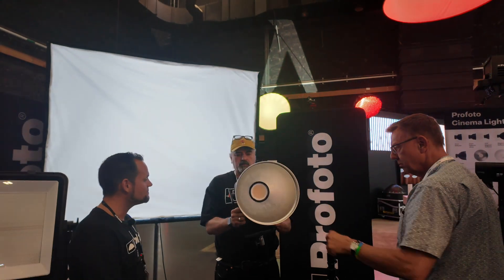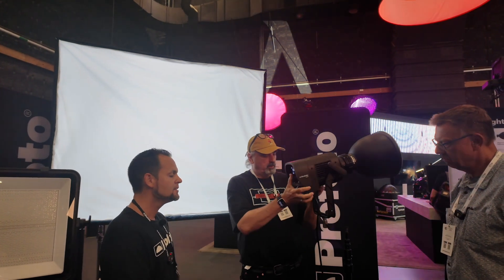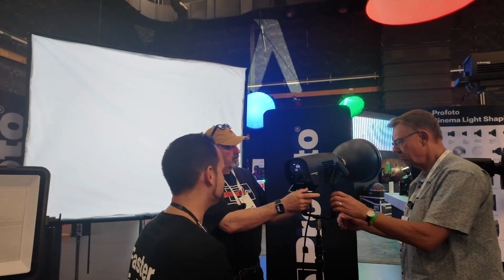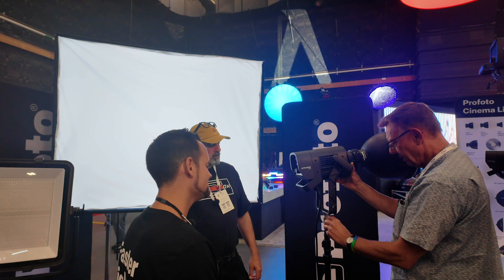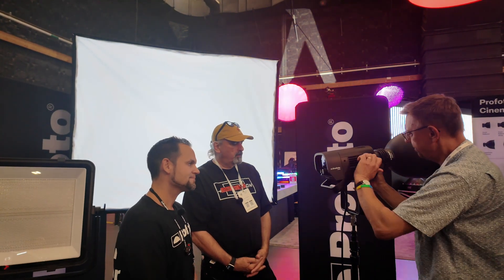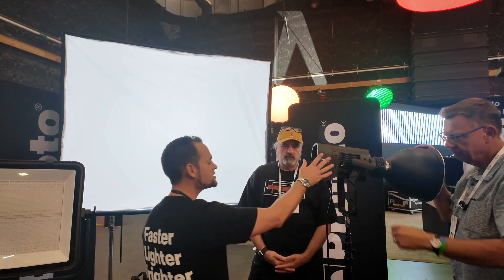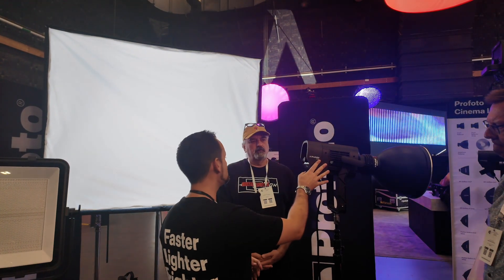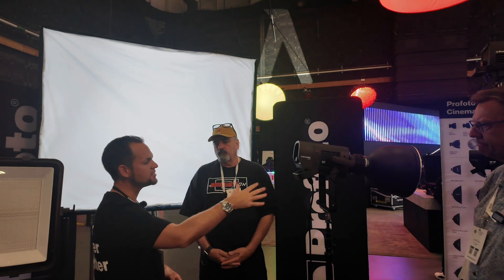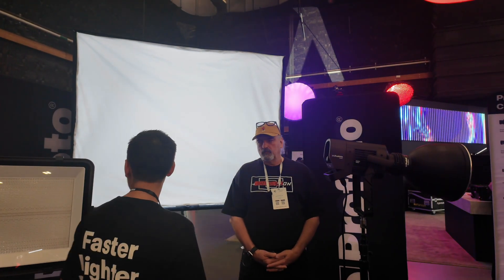In terms of weight, this L600C is 13 pounds — typically 600-watt units in this range are around 25 pounds, so it's very light. On pricing: the 600C is $3,995 US; we have a daylight version at $2,995. The daylight is twice the output — 75,000 lux at one meter for the color version versus 140,000 lux at one meter for the daylight. And the LP2000C is $12,995.